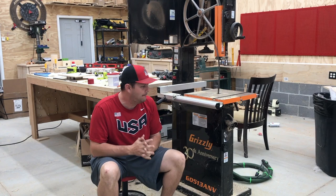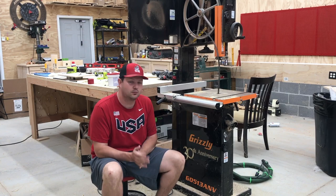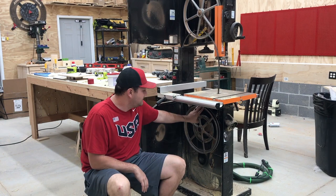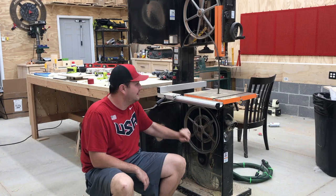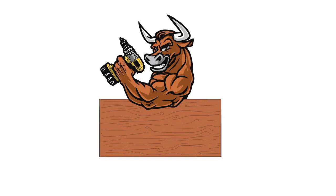Hey, what's going on everybody? So today is not going to be a very creative video, but I have this bandsaw from Grizzly — it's the 30th anniversary 17-inch one and I've had it for about six years. It's worked great, but the urethane rubber belt on the bottom pulley broke the other day, or it got loose enough it won't stay on. So today I'm going to show you how to take this off and replace it, since it's now become a popular bandsaw. If you're like me and you want to see how it's done, keep watching.